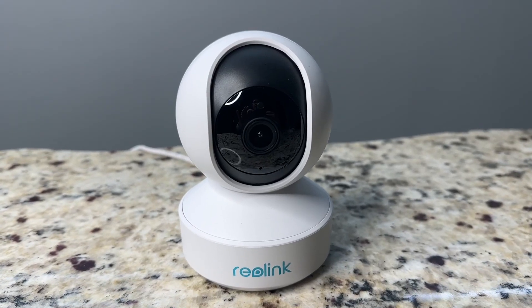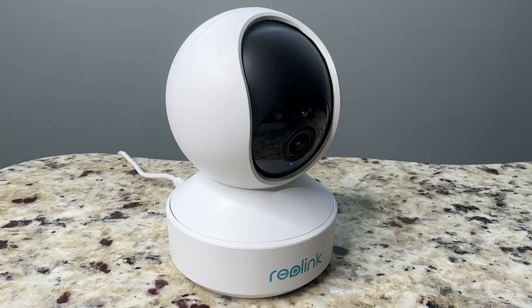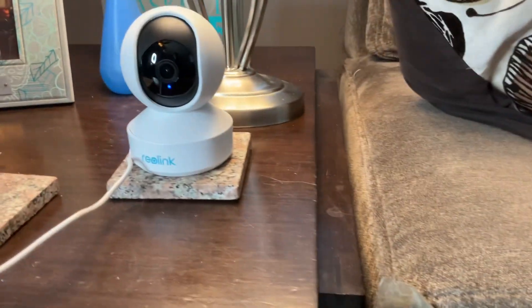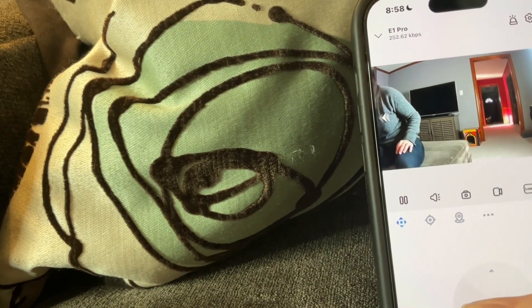Hey everyone, this is the Reolink 2K indoor camera. It works great using the free app on your phone. It's good for baby and pet monitoring, and you can also move it 360 degrees. Plus you can turn on person and pet detection, night vision, and there's also two-way audio.